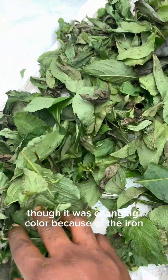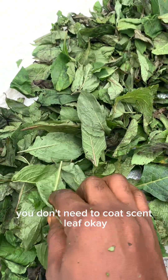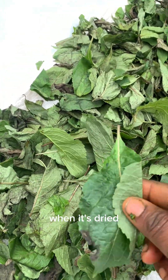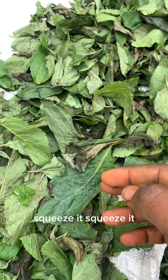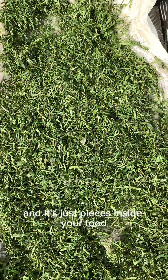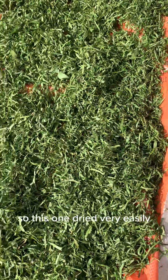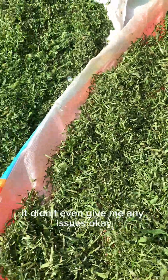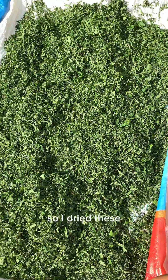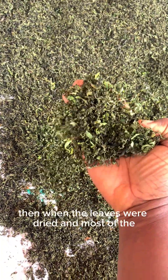This is the hot leaf — you can see it was already changing color but it was drying out well. The color change is because of the iron, like I said. And this is scent leaf — you don't need to cut scent leaf. When it's dried, you can just squeeze it with your hand and it's just pieces inside your food. And this is the afang leaves — this one dried very easily, it didn't even give me any issues.